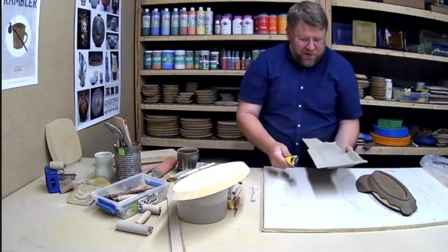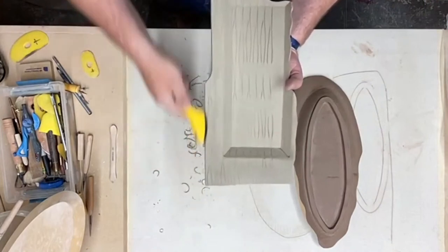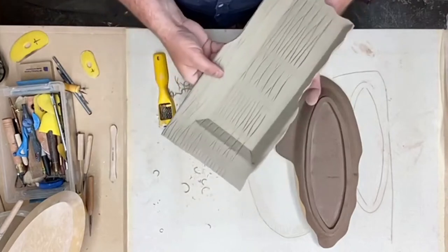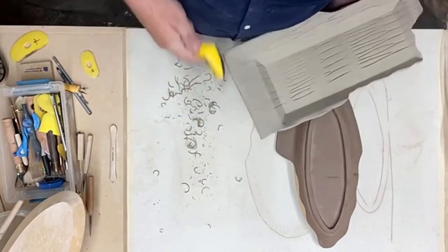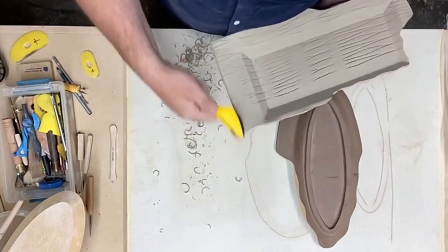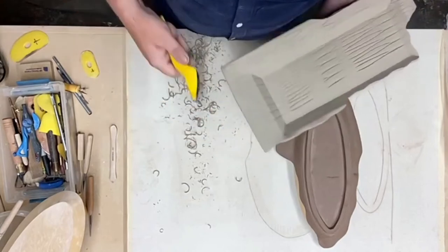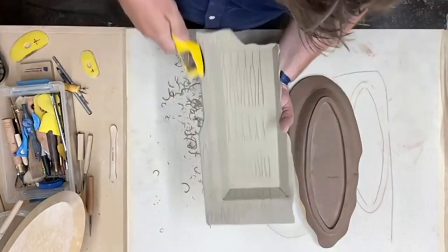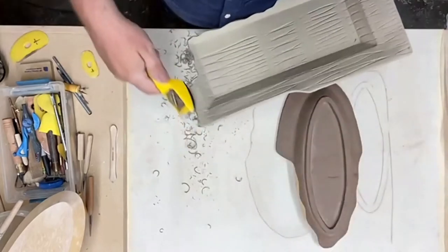I can now clean up any uneven areas. This is why I don't always pre-cut my slabs — I hate making decisions ahead of time because I always change my mind. Now I can clean the edge up based on what happened with the clay. I use a Stanley rasp — you can get it at your local hardware store, or from us online for 20% off.